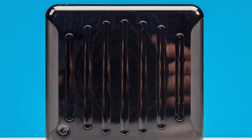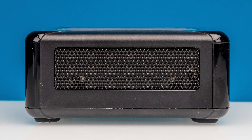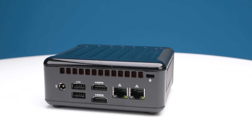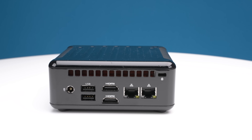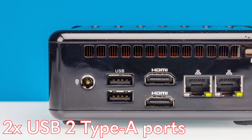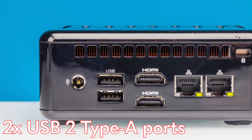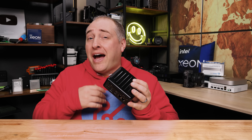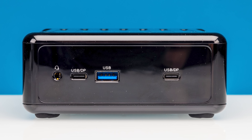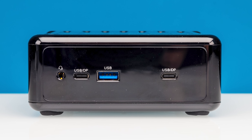The top of the system is solid with no ventilation; your vents are basically on either side. All of the remaining ports are on the back. We start with a DC 19-volt power input, which is pretty common in mini PCs. We then get two USB Type-A ports, but these are USB 2 ports — more for keyboards and mice rather than high-speed IO. That means the only real high-speed USB ports are on the front: two USB 4 and one USB 3.